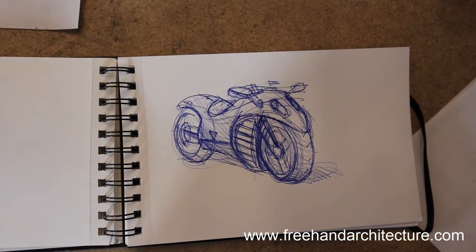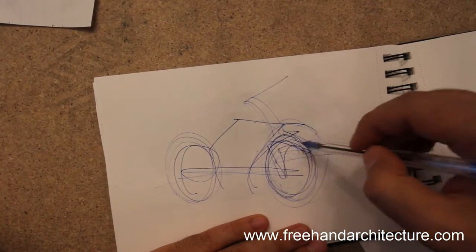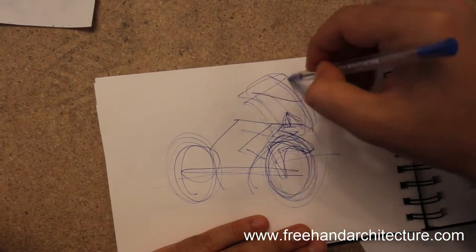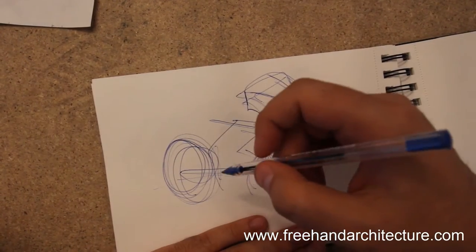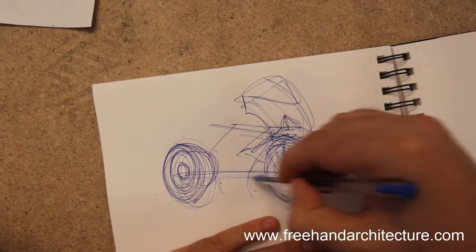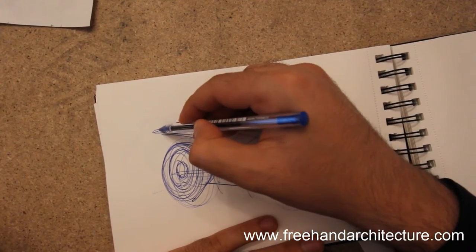These are weird entourages, but you sometimes need to draw weird stuff. Again, ellipses, and we're going for another motorbike. You can see the line drawing is kind of messy when we're starting because the volume itself is kind of hard to understand. It's a bit complicated when you want to construct a volume that isn't a simple box.